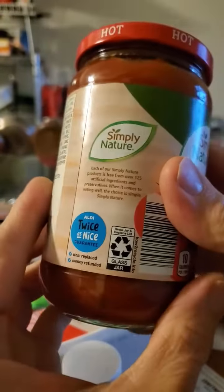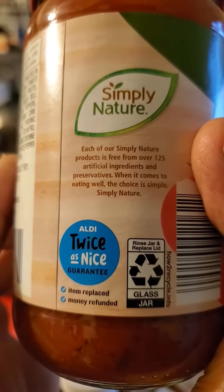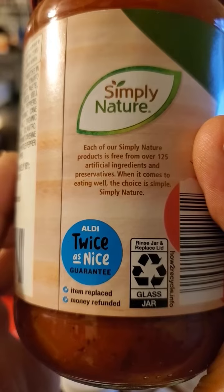Maybe non-GMO — let's see here — free from over 125 artificial ingredients and preservatives. And certified organic by QAI.